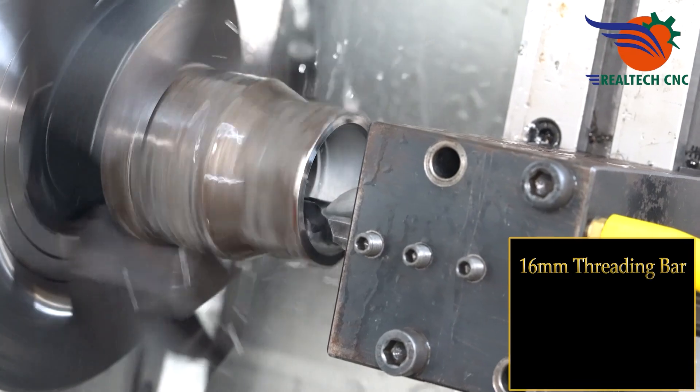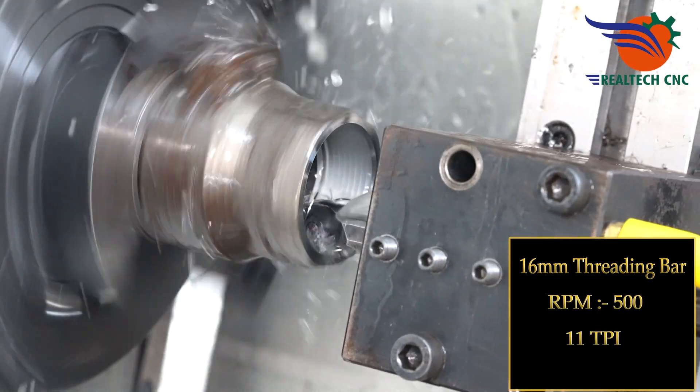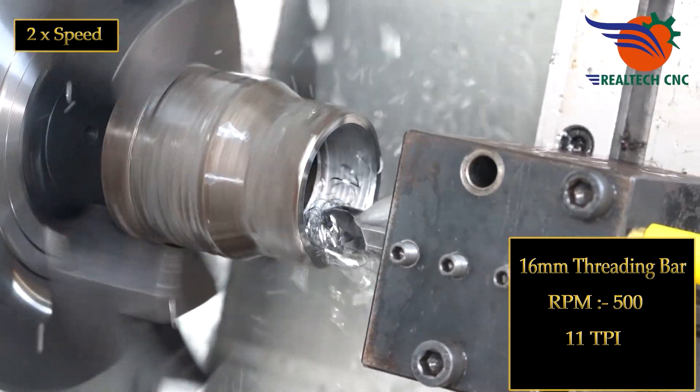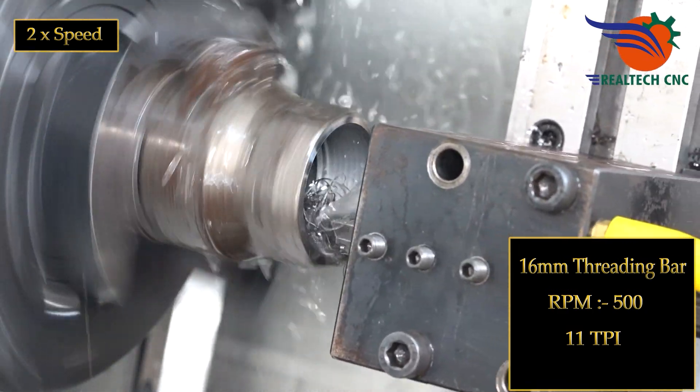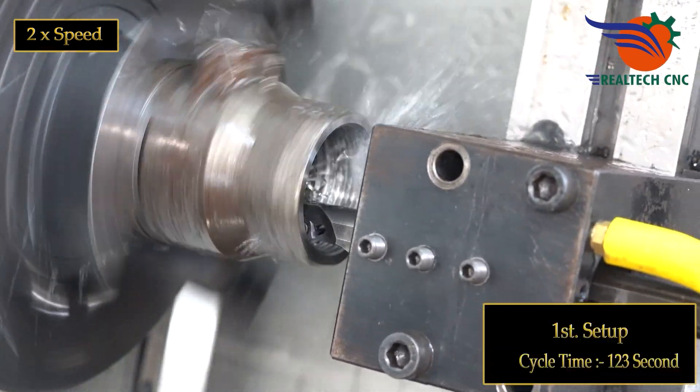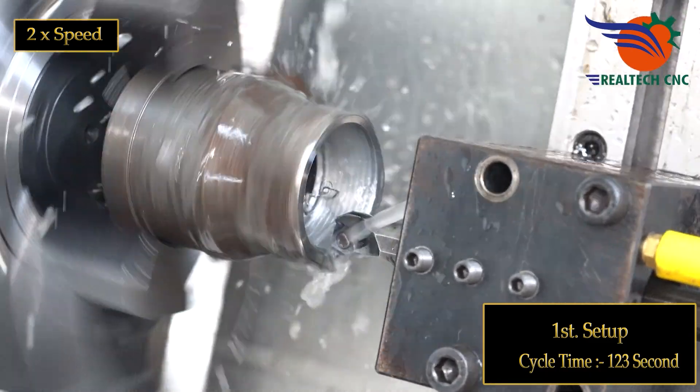16 mm Threading Bar, RPM 500, 11 TPI. First Setup Cycle Time: 123 seconds.